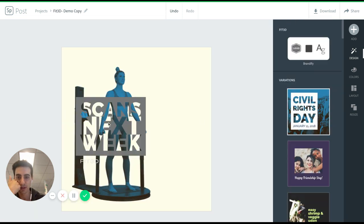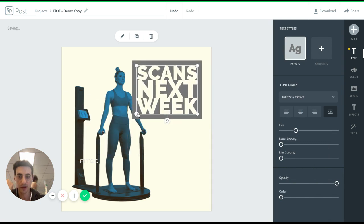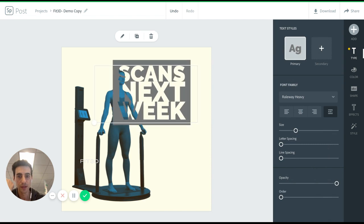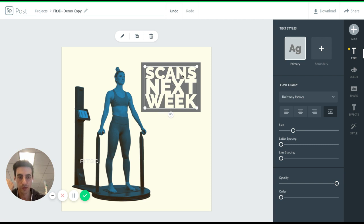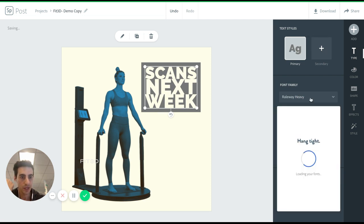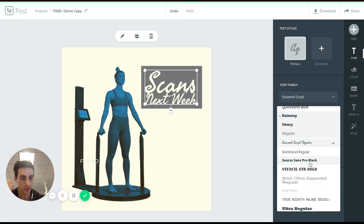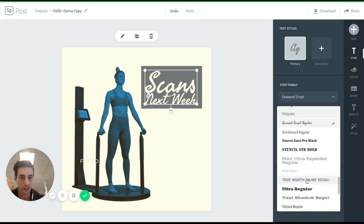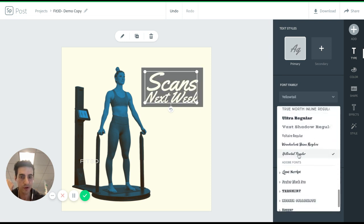We'll put it back to this for now, just to show you how easy it is to create graphics. The other thing you can do, which is really nice, is if you don't like a font, you can just click in here and change it. Say you want something that's a bit more playful or something that's a bit more streamlined — they have all these free fonts you can play with.